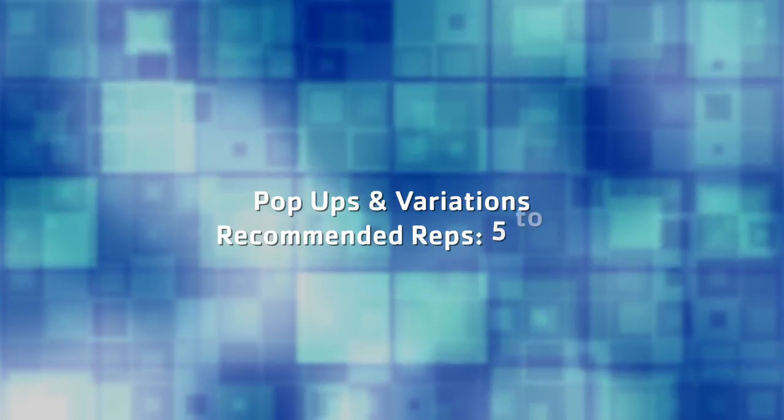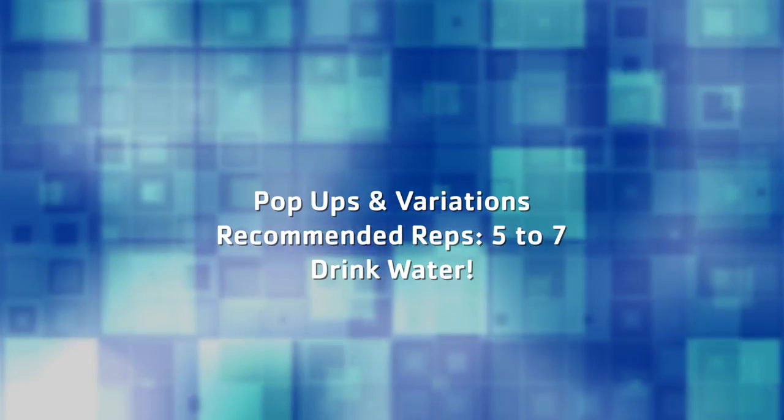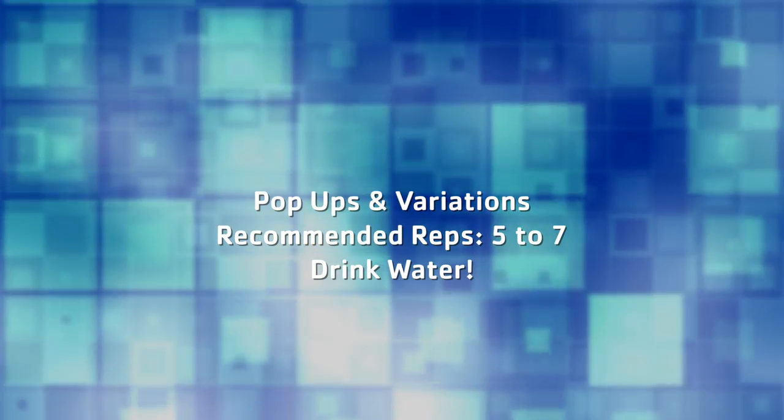For this exercise we recommend that you do about five to seven reps, and anything more than that — take it easy, you might pass out a little bit, but drink water and you'll be good. Thank you for watching, have a great day.